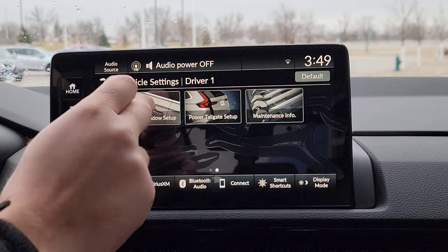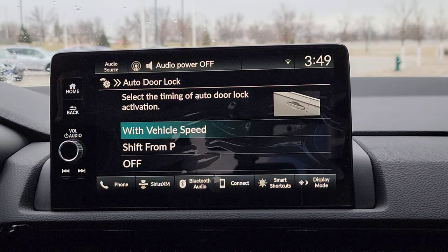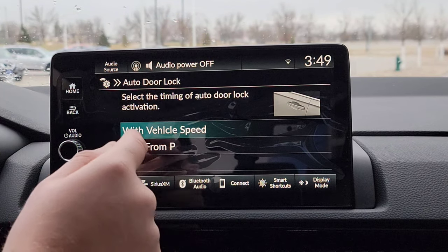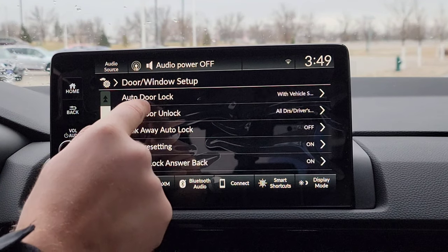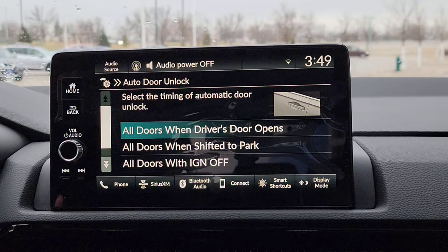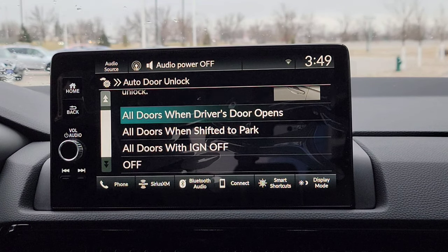Now we're going to scroll over here. Door and window setup. Auto door lock — so you just got in the car and you're about to drive off. What do you want your doors to lock up? I can see a lot of people, especially my wife, choosing when you shift from park — because she always has the kids running around doing errands. For me, I'd probably do it at speed. Here we are with the door unlock setting — so you just arrive wherever you're going. When do you want all of your doors to unlock? If it's just you, there we go — you got peace of mind. When you shift to park or when you shut the vehicle, what option is going to work for you?